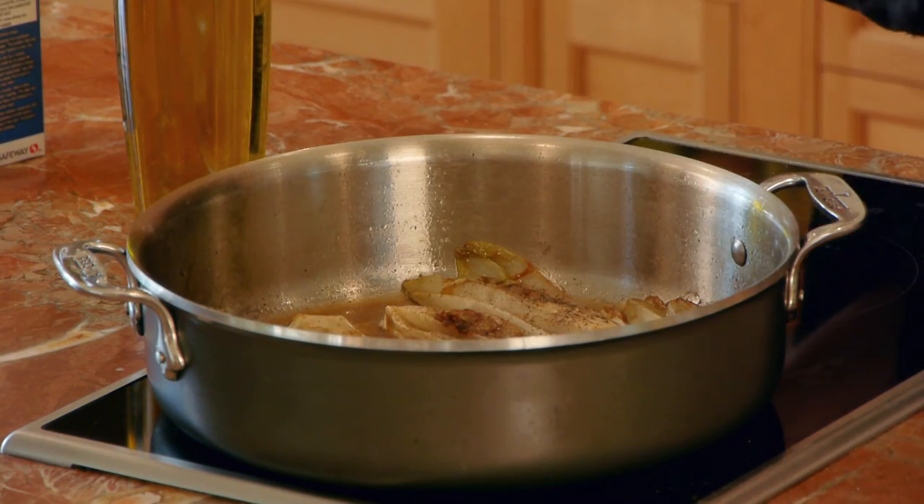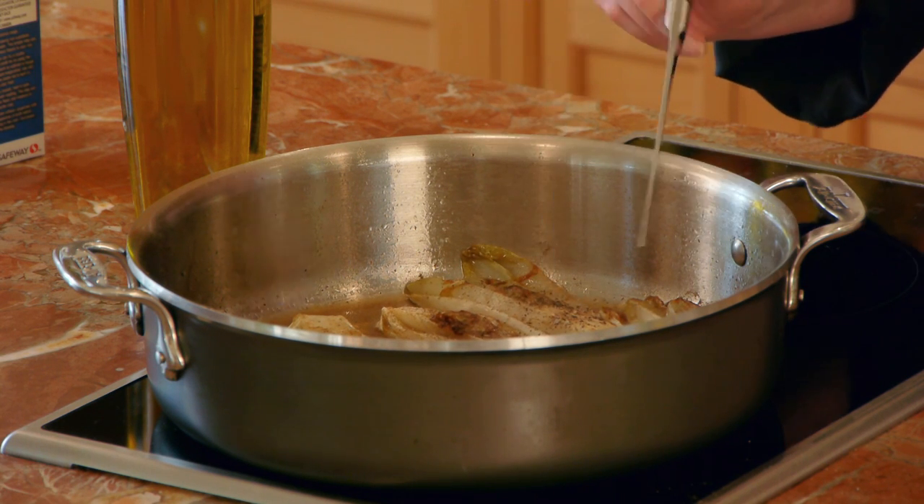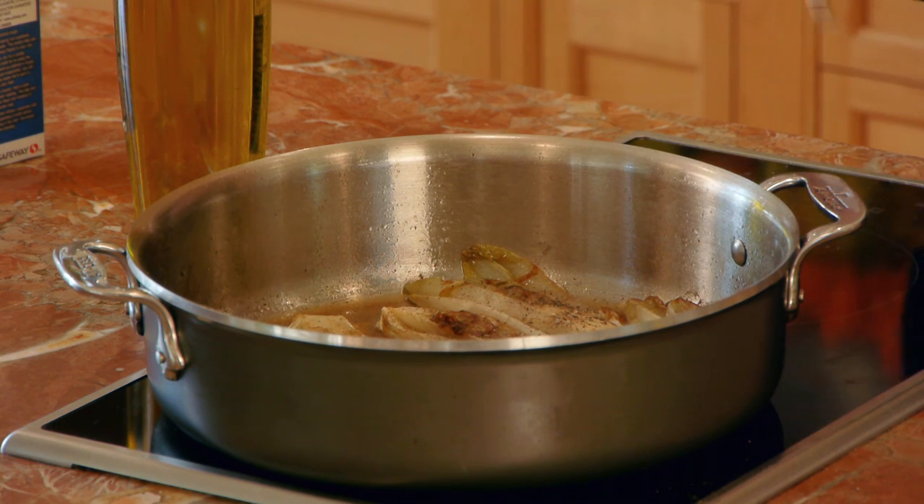It's been about 10 minutes, and my endive is tender and the liquid is almost all evaporated, so it's done.